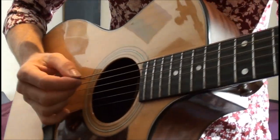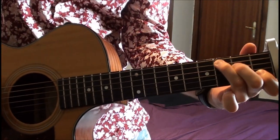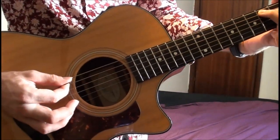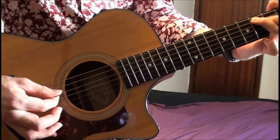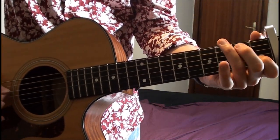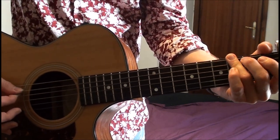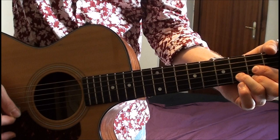I'll give you a close up of that now. I'm moving down to the beat, then back to the G, and then changing to D for the next chord.